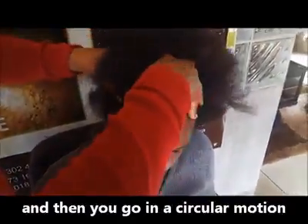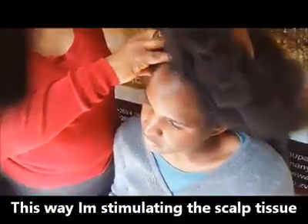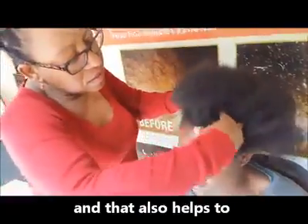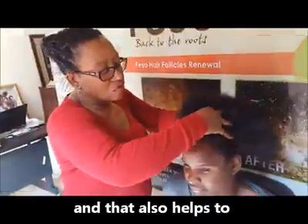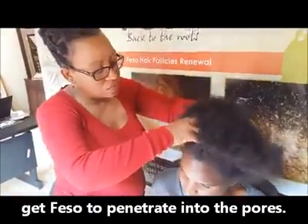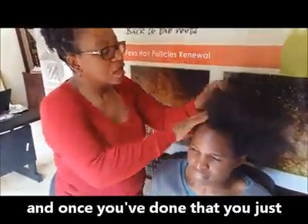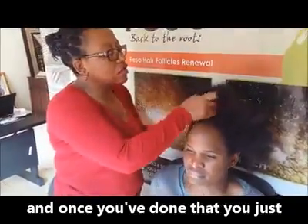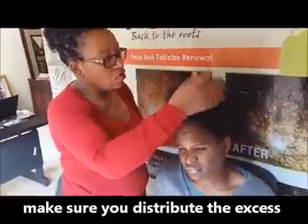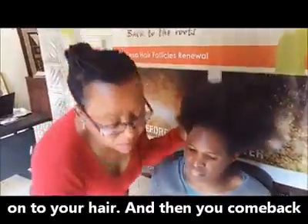You press hard down — in a comfortable way — and go in a circular motion. This way you're stimulating the scalp tissue, and that also helps to get the feso penetrated into the pores. This is in the evening. Once you've done that, make sure you distribute the excess onto your hair.